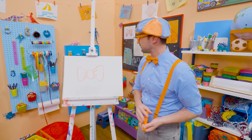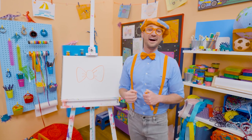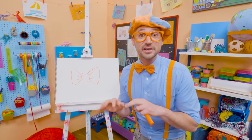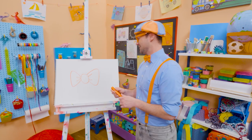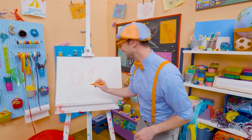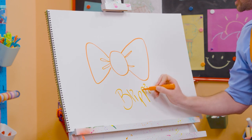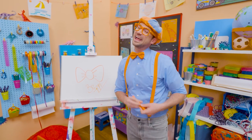Whoa. That was so much fun drawing with you. Wow. If you want to draw more with me, all you have to do is search for my name. All right. Will you spell my name with me? Ready? B-L-I-P-P-I. Blippi. All right, see you again. Bye-bye.